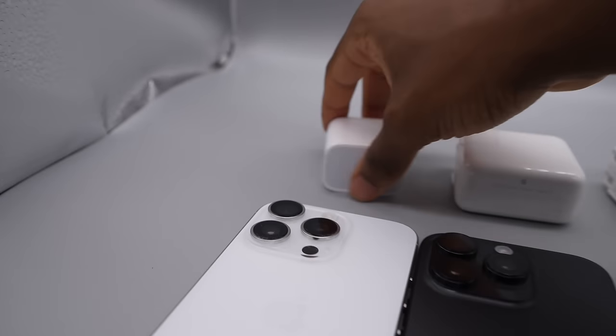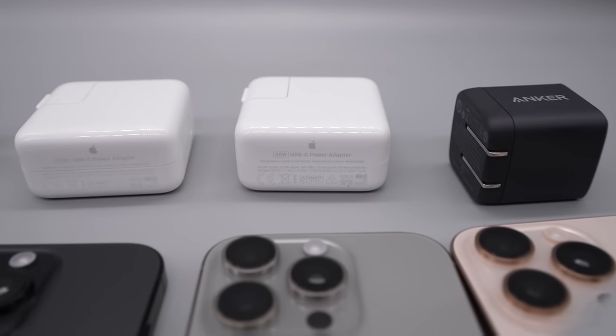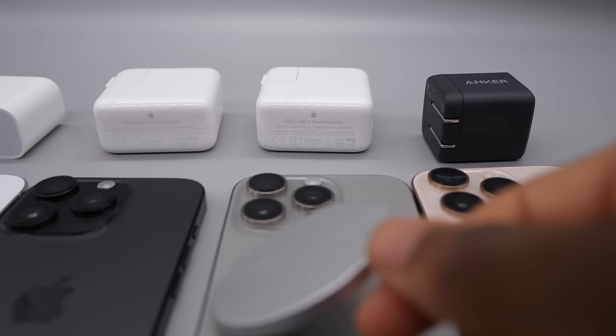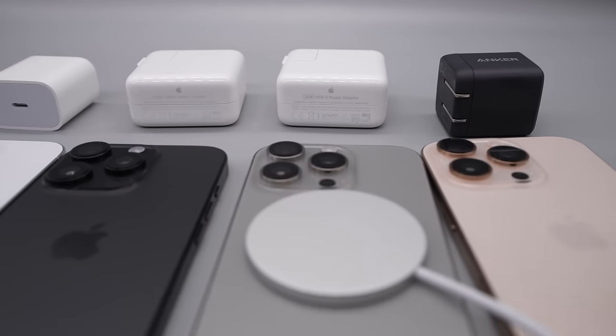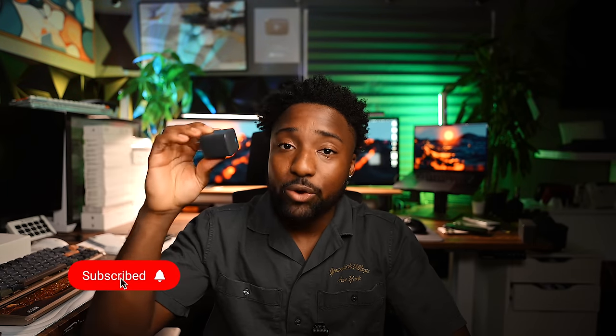In this video I'm going to be testing out the official Apple 20-watt power adapter, the 30-watt power adapter also from Apple, and MagSafe plugged into the official 30-watt power adapter. This is the new MagSafe charger you have to get to achieve the faster 25-watt charging speed through MagSafe.